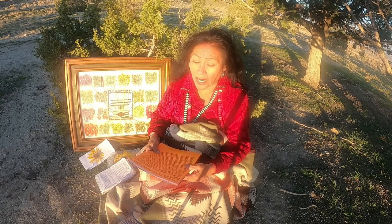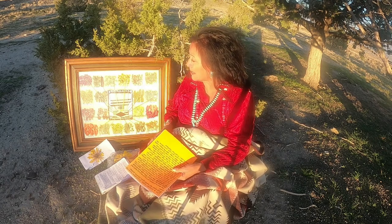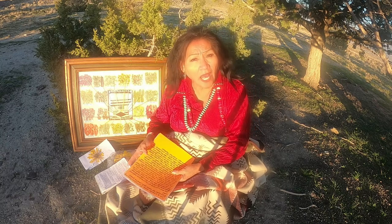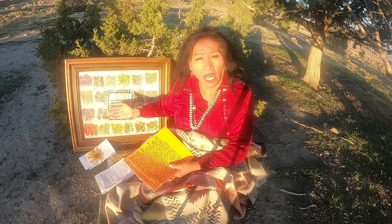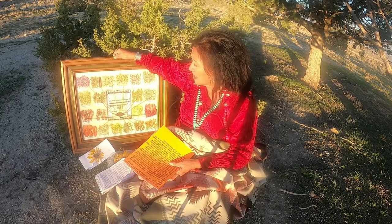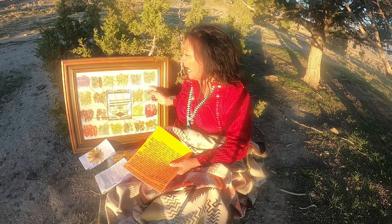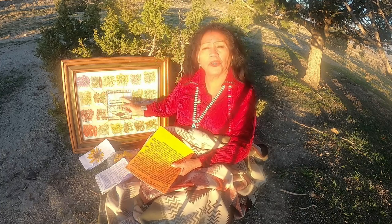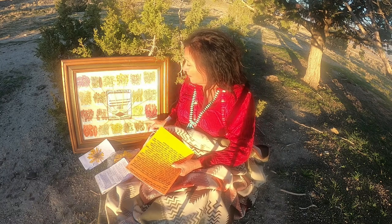This is Navajo Grandma. Today, guess what we're going to be talking about? Finally, we got there. We're doing the wool dyeing and Grandma has this beautiful wool picture, and it has all the different types of plants. And then there's a little beautiful rug that was made out of all of these.